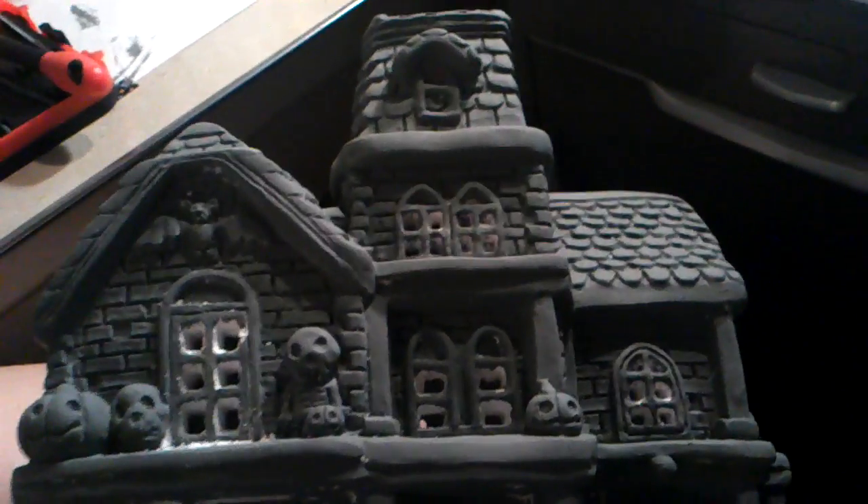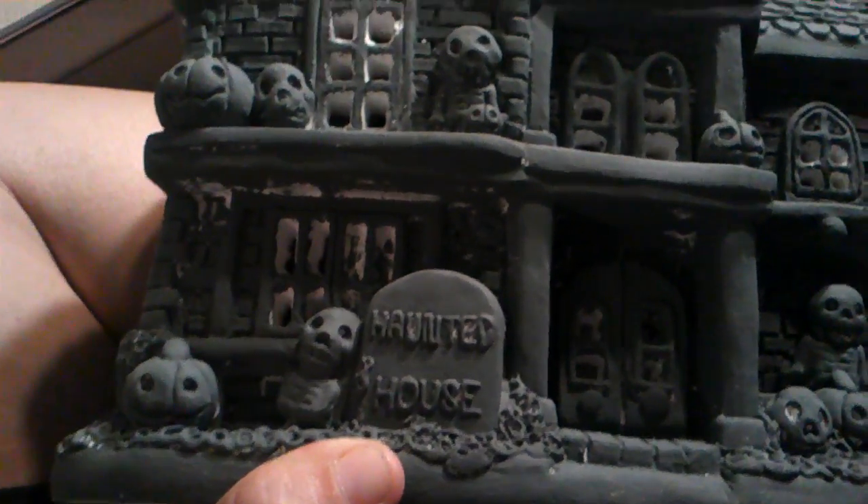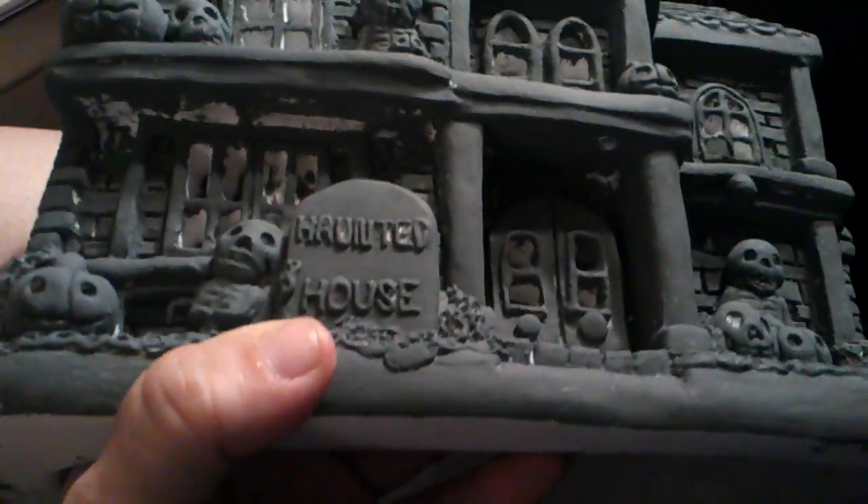Hey everyone, it's Cat! I am working on a house — it was white but I painted it a pewter gray. I'm hoping to have this done before Halloween, if not I'll get it done for Christmas. I'm going to paint it a dark purple and black.